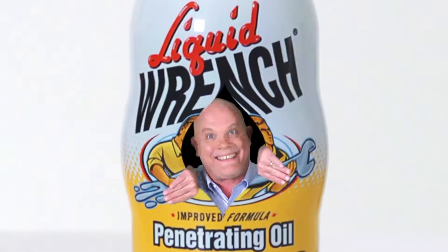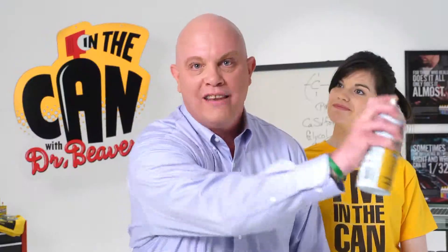In the can! With Dr. Beaver! You're in the can!